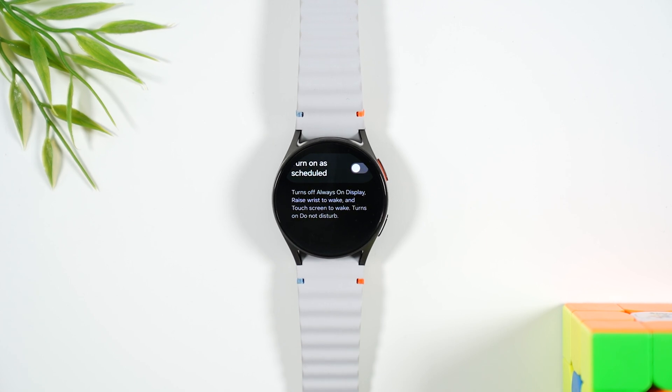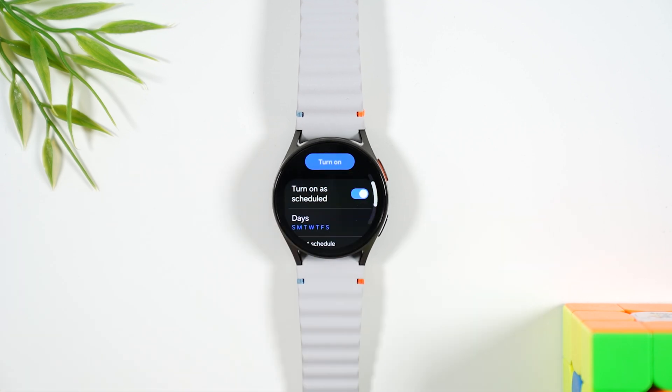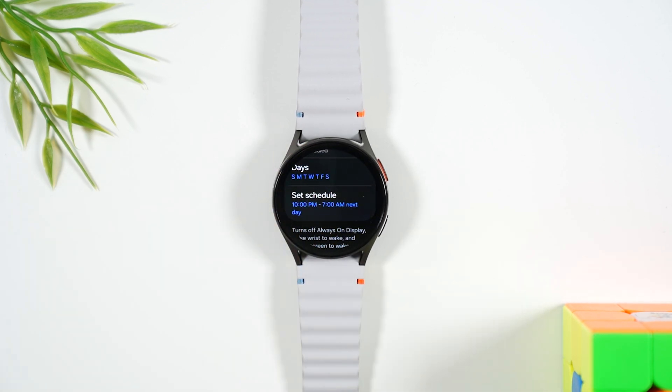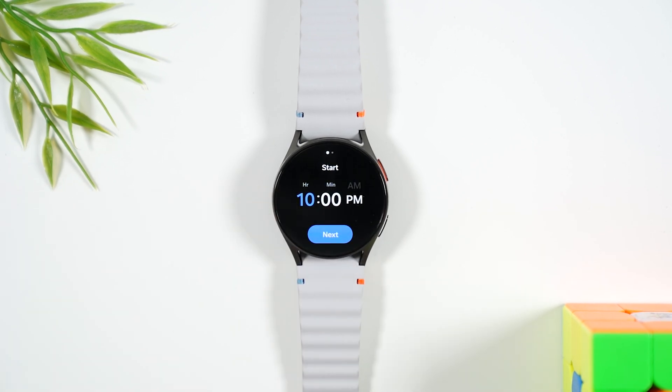Sleep mode will put all your notifications on do not disturb. This will help you conserve battery life at night and avoid your watch from constantly vibrating when notifications come through your phone. Toggle the switch on, and you can set a schedule of what days and times you want it to activate. By default it's set to 10 p.m., but you can adjust that depending on your sleep schedule.